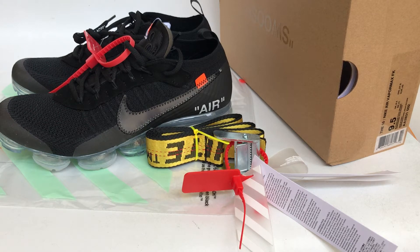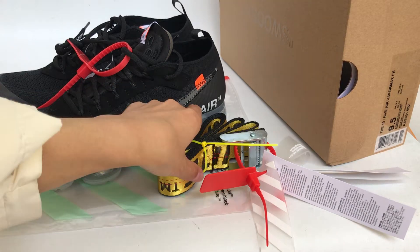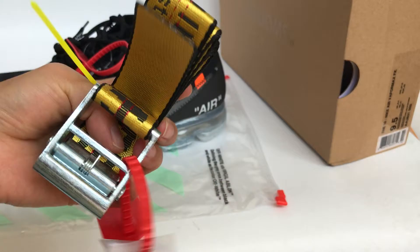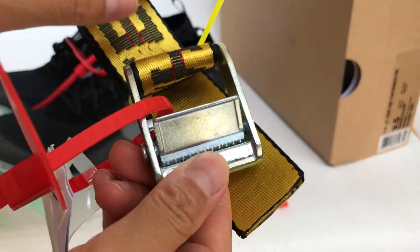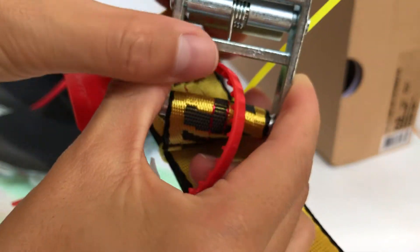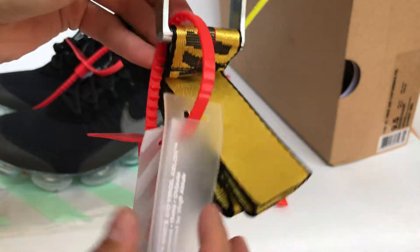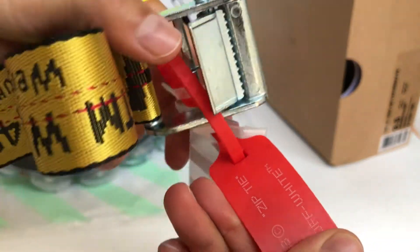What's up YouTube, back with another review. Today I got the new stuff, and first I want to show you guys the off-white belt in the yellow color. I will check this belt — it's a very cool design. It also comes with the zippy tire.